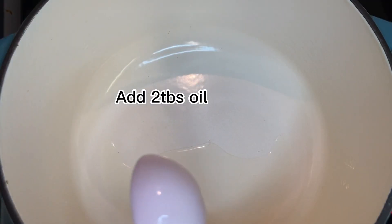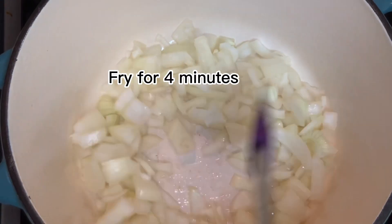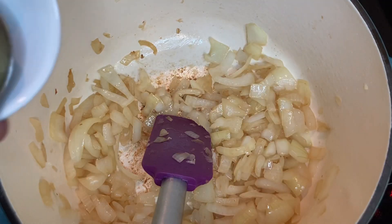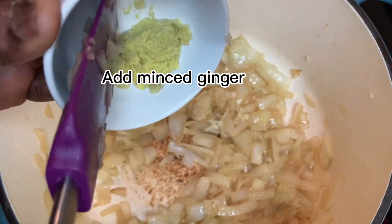First you add two tablespoons of oil, then add onions and fry. Now I'm going to add the garlic, minced ginger, and continue to fry.